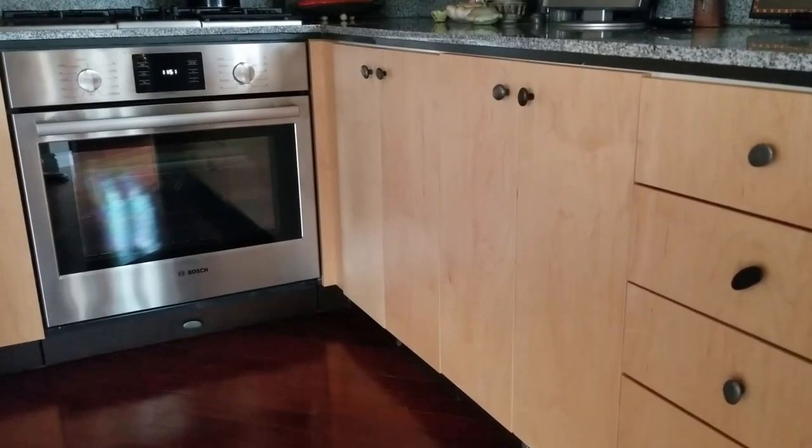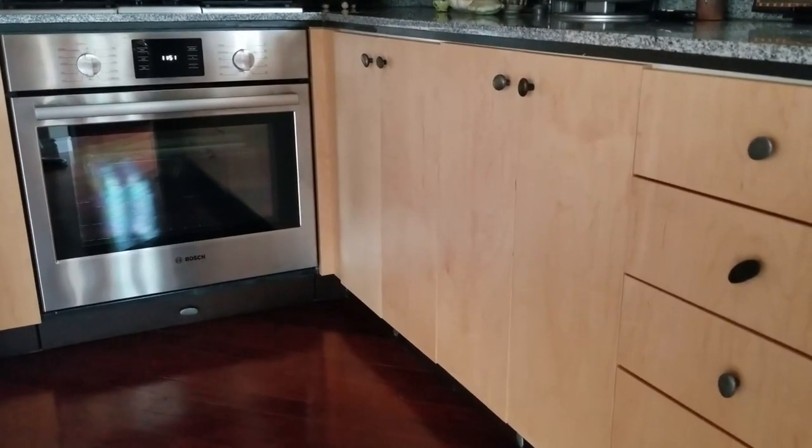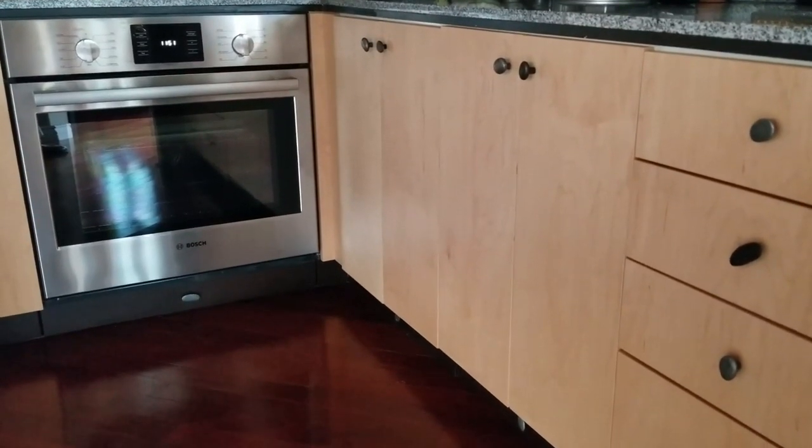Five cubic feet of storage is hidden in this tiny kitchen. If you watch this video, you'll find out where it is. So stick with me.